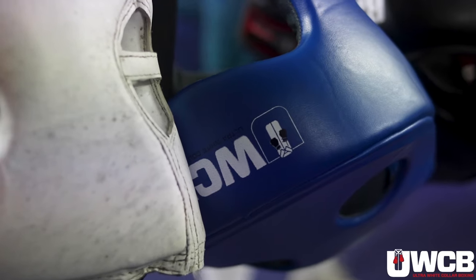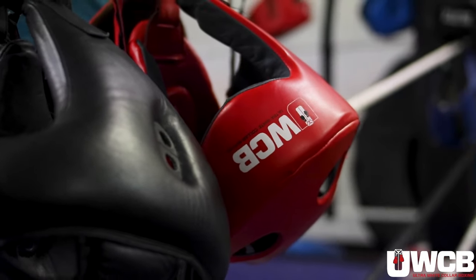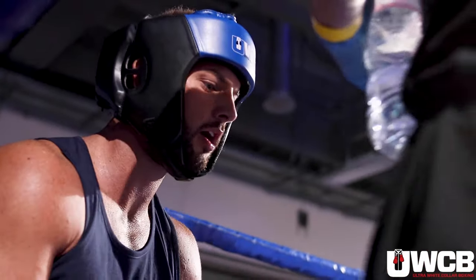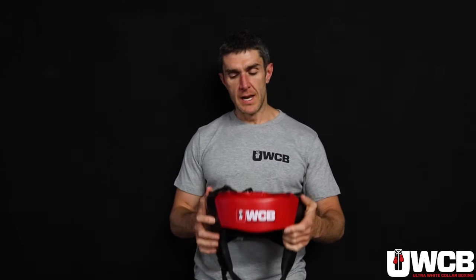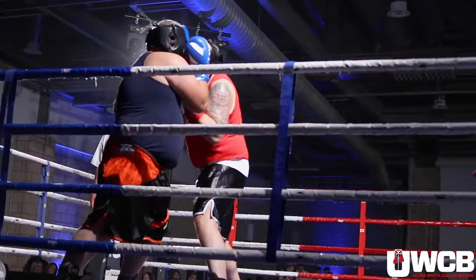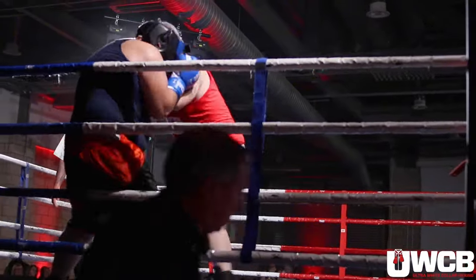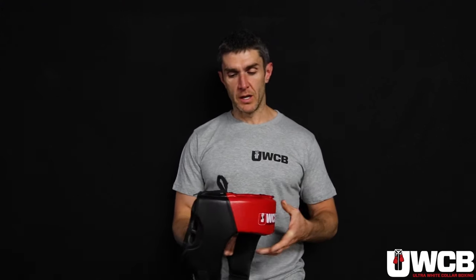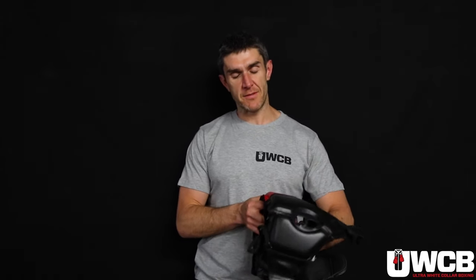Everybody also uses headguards. As you can see, they cover around your ears but don't cover your jaw — this is similar to the type used in international competitions. Headguards will very slightly possibly reduce risk of concussion, but probably more importantly they reduce the risk of cuts if you bang heads together in any kind of head clash. They also reduce the risk of getting perforated eardrums. We think headguards are really important and definitely add to safety.